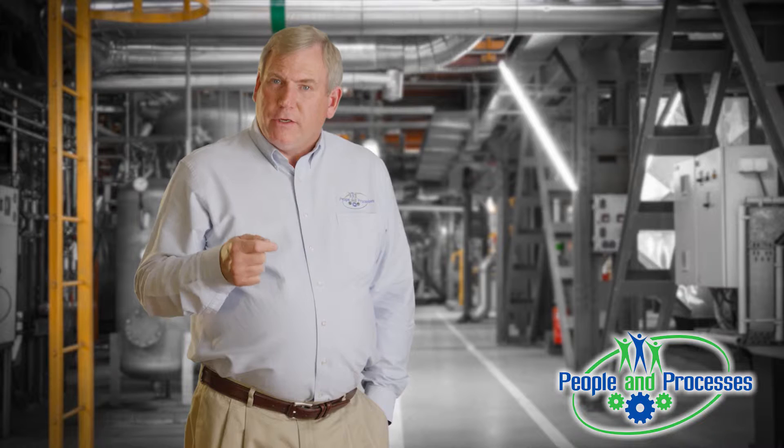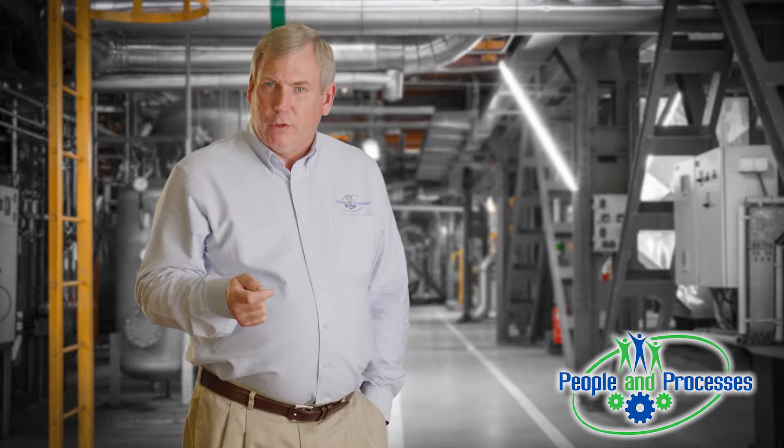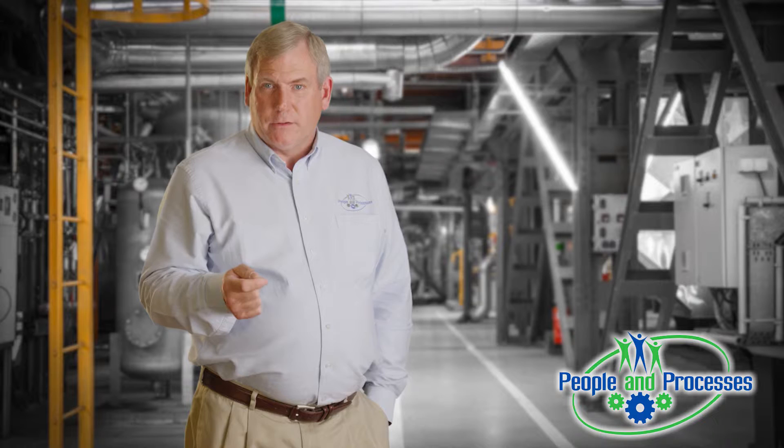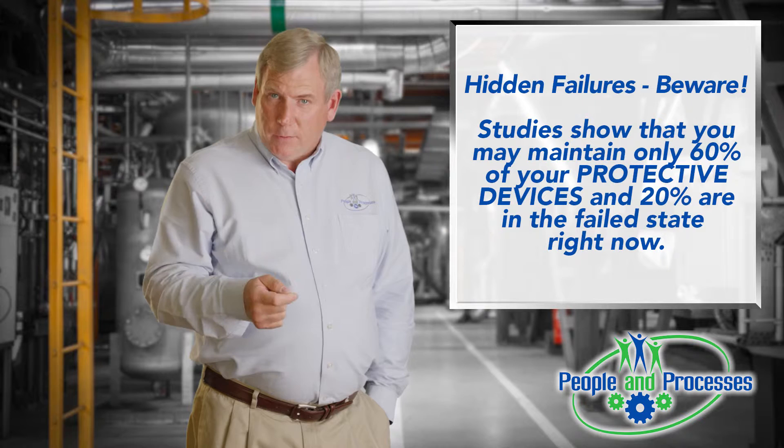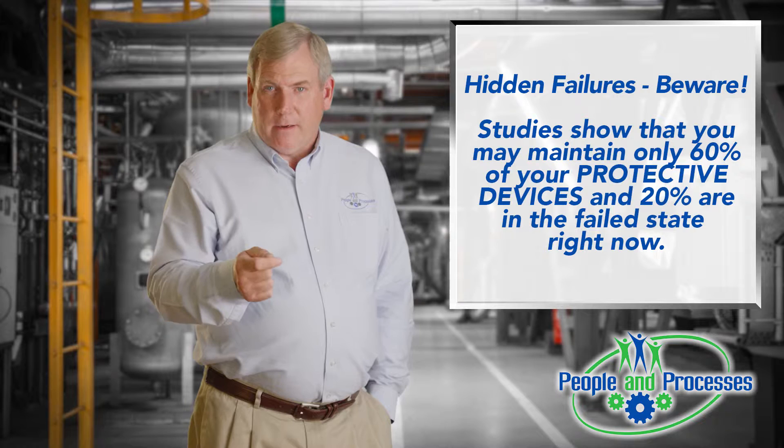What I'll ask you to start thinking about is this: what's the basis for the PM activities that you do? Many of you might say, well, we look at the OEM manufacturer's recommendations. I work with all the OEMs, and number one, they don't understand how the equipment fails. They understand through the warranty period, but not how the equipment fails over the long haul. You have that data. They don't.